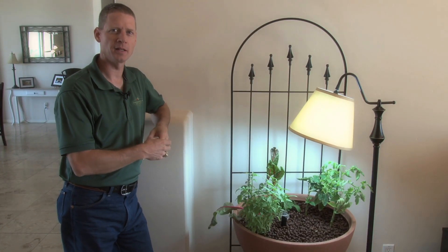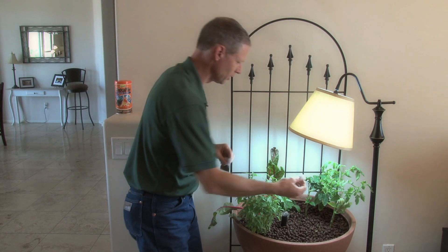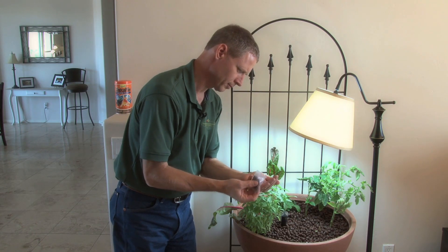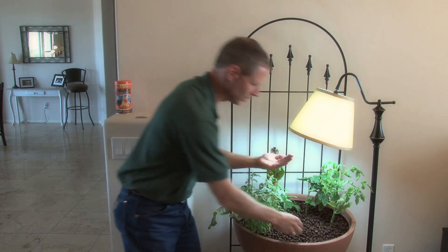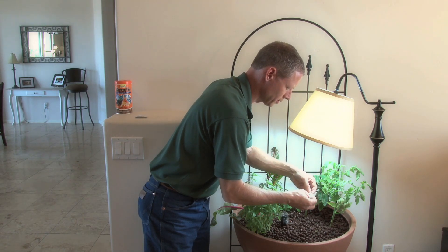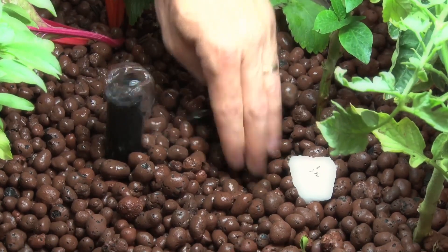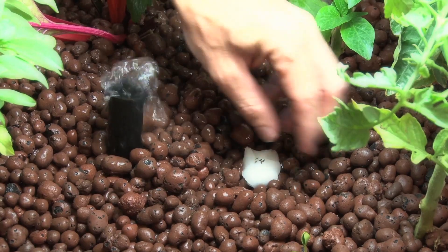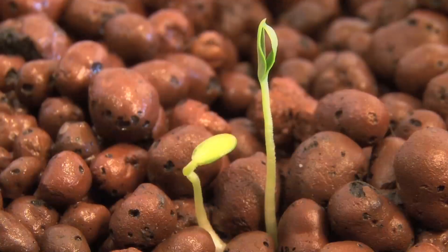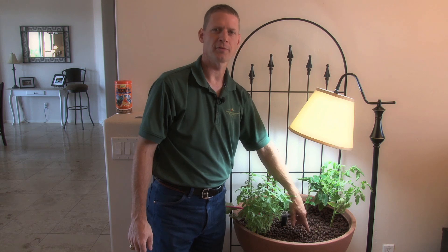I want to show you how to start a seed in these systems — it's really pretty easy. We just take a cotton ball, saturate it, then take a couple of seeds. This is a butter head lettuce. We put the seeds right on the cotton ball and then place this just below the surface. Here's a watermelon plant that I planted about four days ago, and you can see it sprouting right there — that's just a couple of seeds sitting on top of a cotton ball.